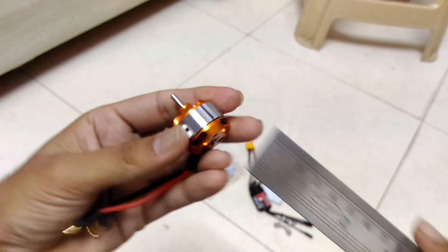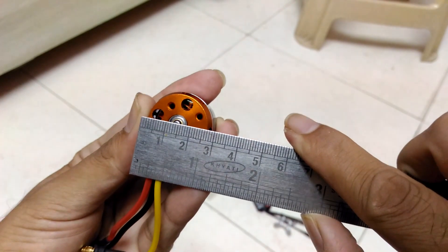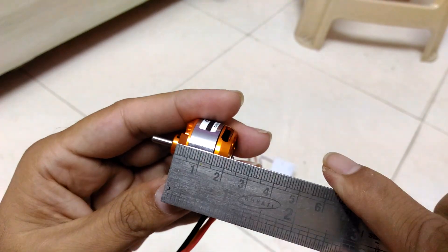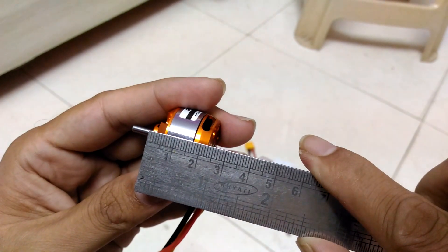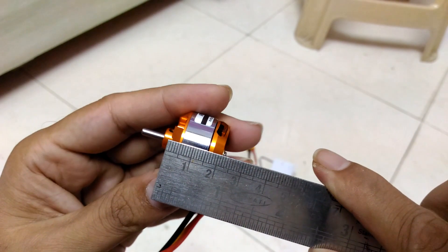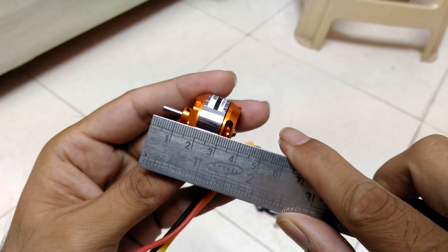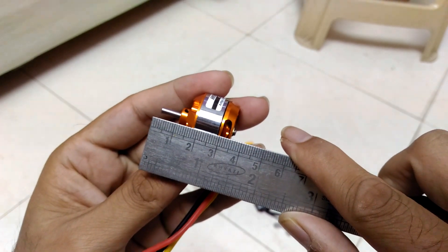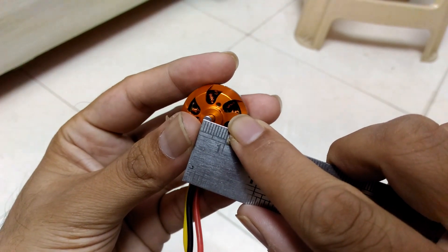Let's measure the dimensions of the motor. The diameter is around 26–27 millimeters. The motor body height is around 21 millimeters. From the top of the shaft to the bottom of the motor it comes to around 33–34 millimeters, and the shaft is just above 2 millimeters.